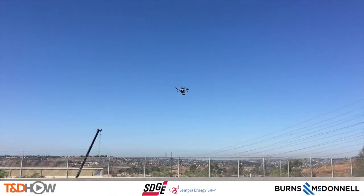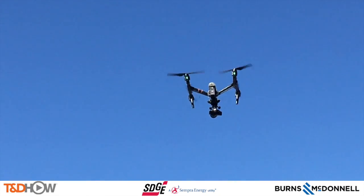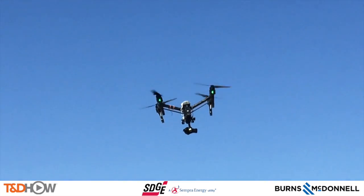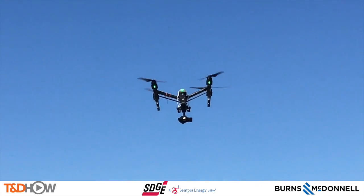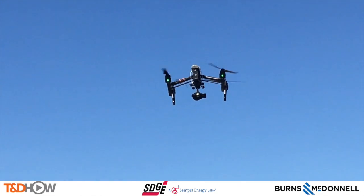We did one more flight the same day, this time over another battery bay, with a little better video of the drone itself in mid-air. You'll also see the landing gear start to descend, followed by another nice soft landing at the end of this flight.